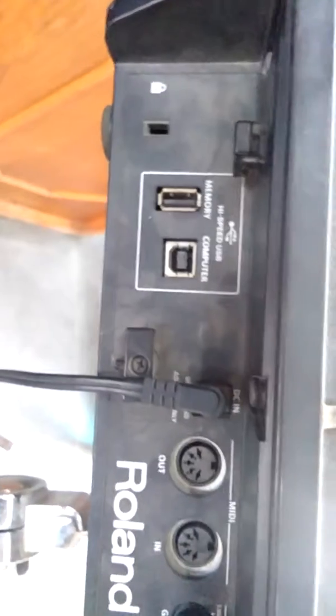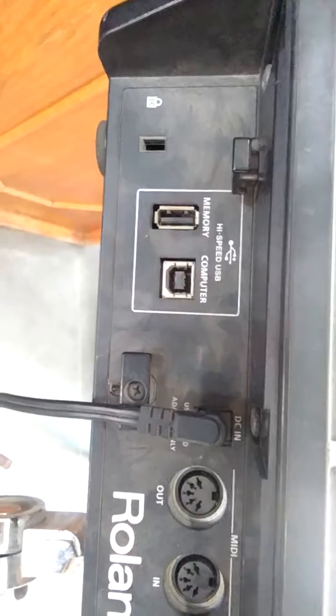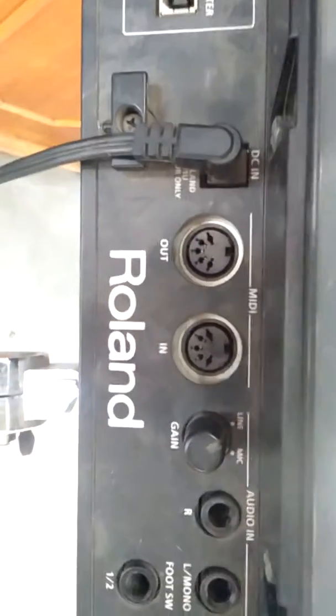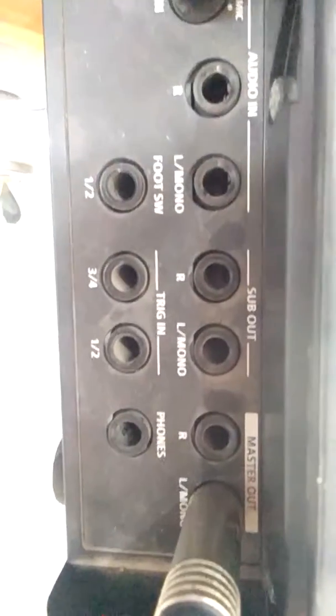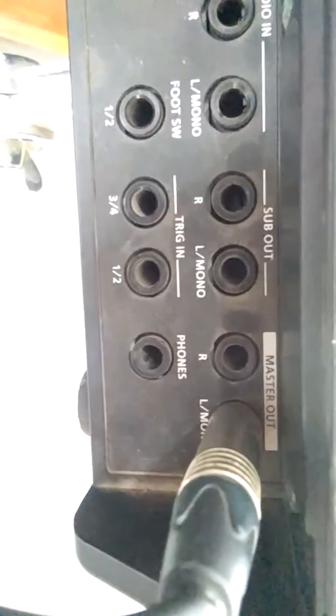Now we'll see the back. Here we have memory, computer, DC in, and MIDI. We also have the audio in, sub out, master out, and phones.